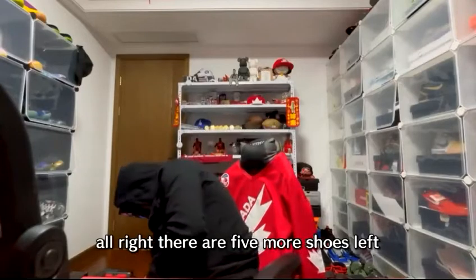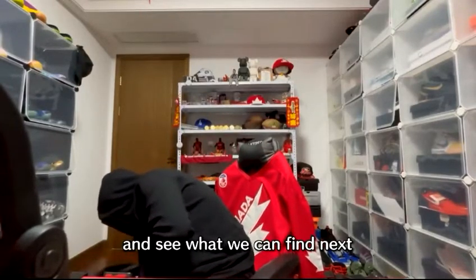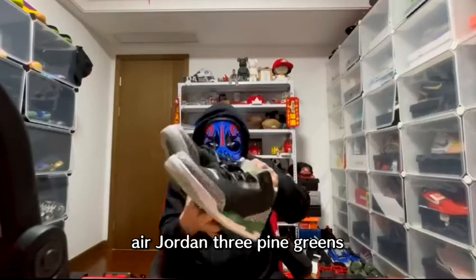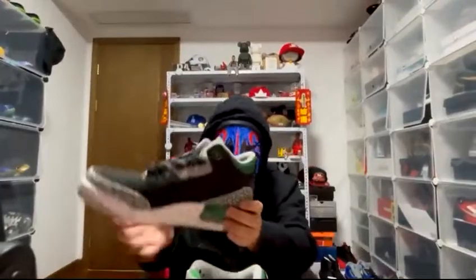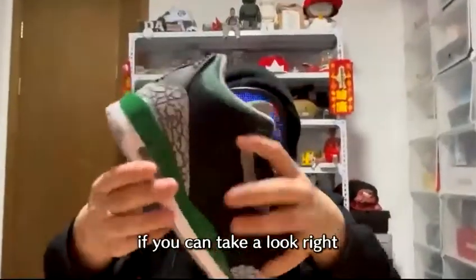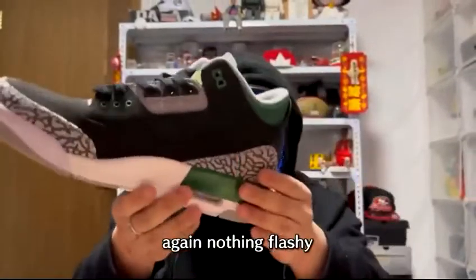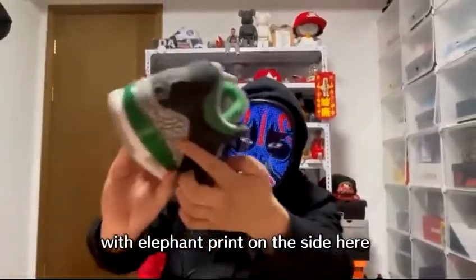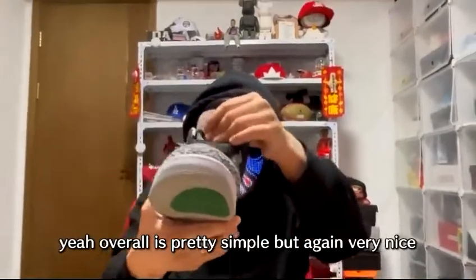Five more shoes left. The Air Jordan 3 Pine Greens — the colors are pretty cool. The green and black go very well together, that's actually a great colorway. Nothing too special, just a normal green and black colorway with elephant print on the side. Very simple but nice matching colors.